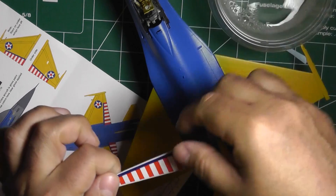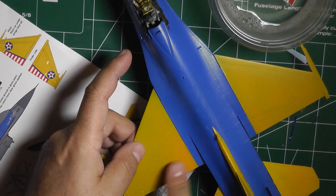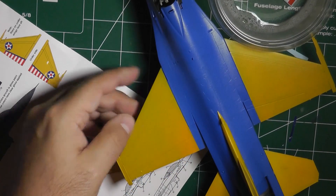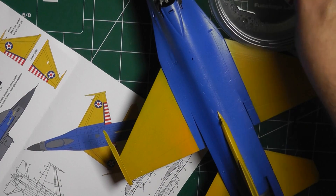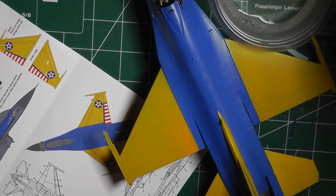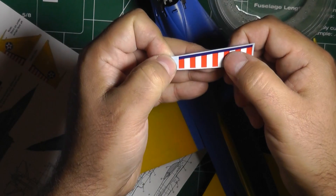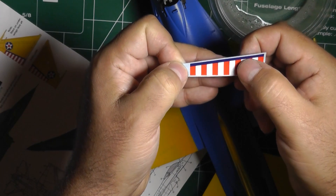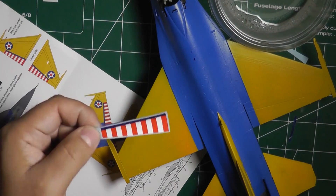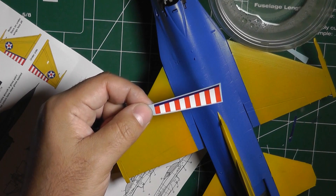I am just going to dip it in a little bit of water and take a few seconds. I am just going to wet the area. Put it out of the water and test it — I usually go for a few more seconds. You don't want to necessarily over-soak your decals either, because then the adhesion of the glue will just wash away.